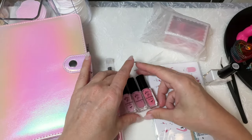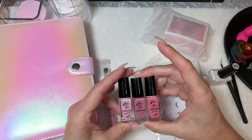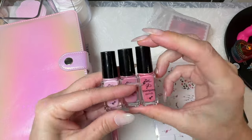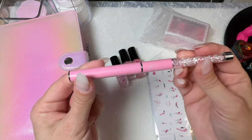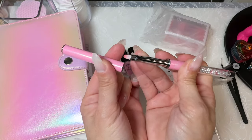Also in the Pretty and Pink collection was the Don't Be Cheeky trio — three colors: 162, 163, and 164 — and it came with a pink cleanup brush. You can never have too many cleanup brushes.